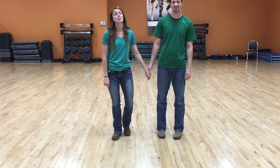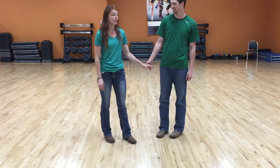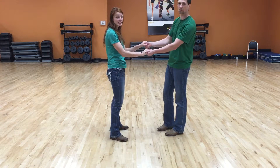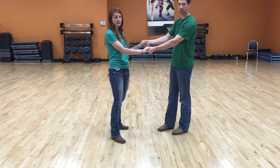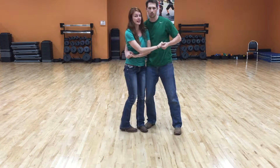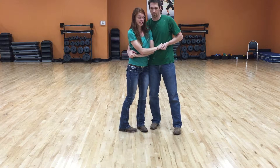The next move we're going to do is called the bridge. What it looks like is we're both going to come back into whenever we're in the transition spins and we both get to this same position. What Jay is going to do is he's going to start to move kind of like the scorpion and bring me in.